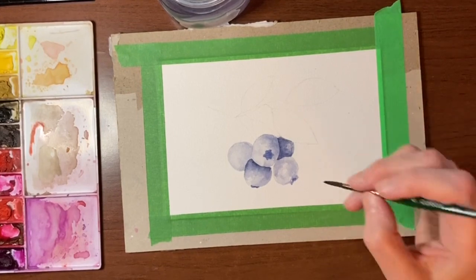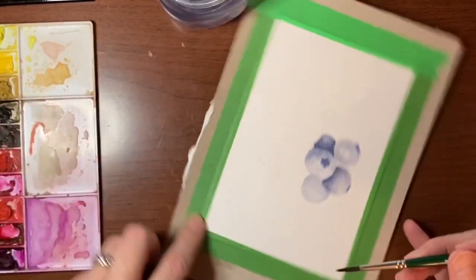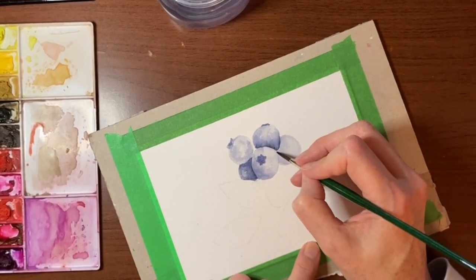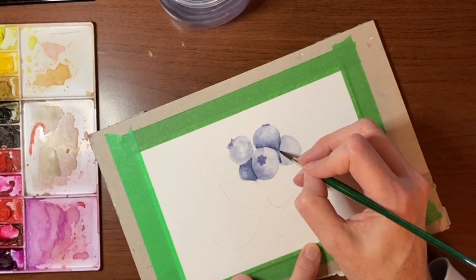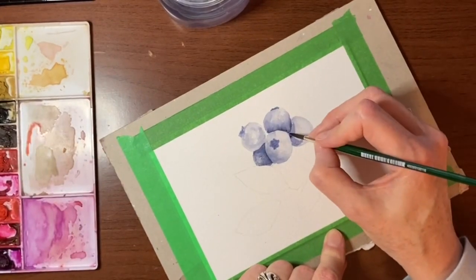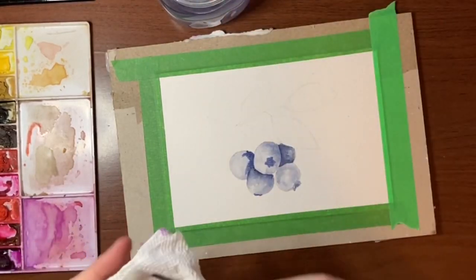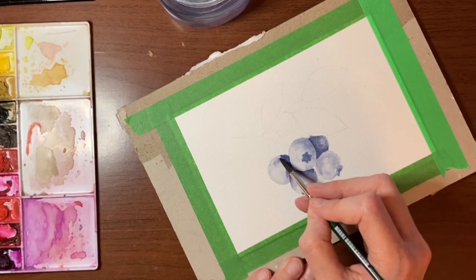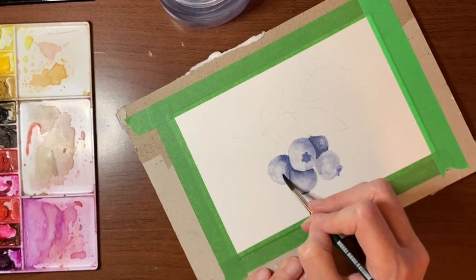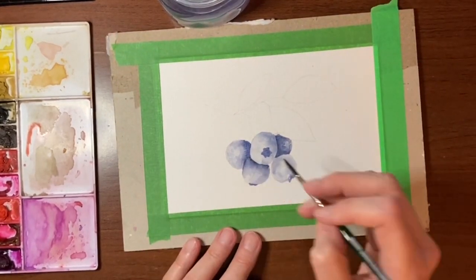Then I think what I want to do is define this shape back here. With a fair amount of pigment I'm just going to put some shading in here, and that'll define the edge of this blueberry even further. I'm going to rinse my brush, tap it off on my paper towel, and just kind of blend this out a bit. You can tap some of it further out because you want that kind of mottled look for the blueberries.